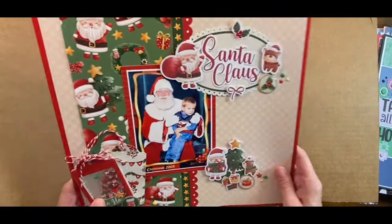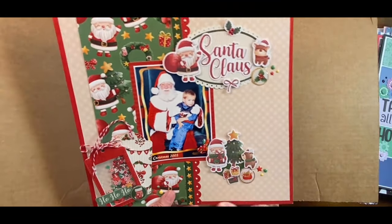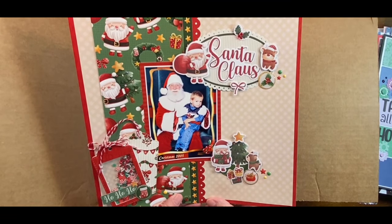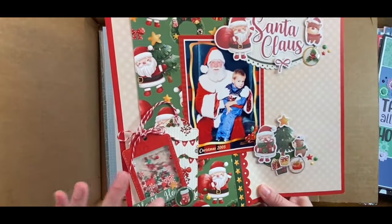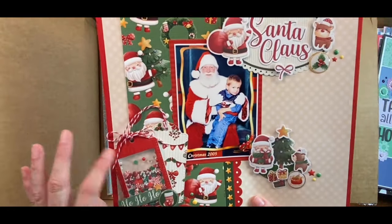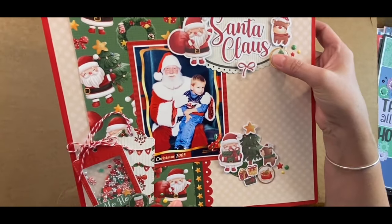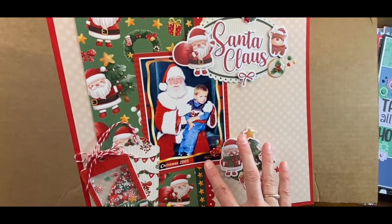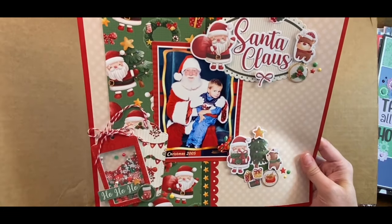This is a brand new one with the new Here Comes Santa Claus collection — I'm not sure it's even out yet. I used the new shaker tag, all kinds of sprinkles, made more epoxy flares here and here, and I used their page titles to make an easy page title.